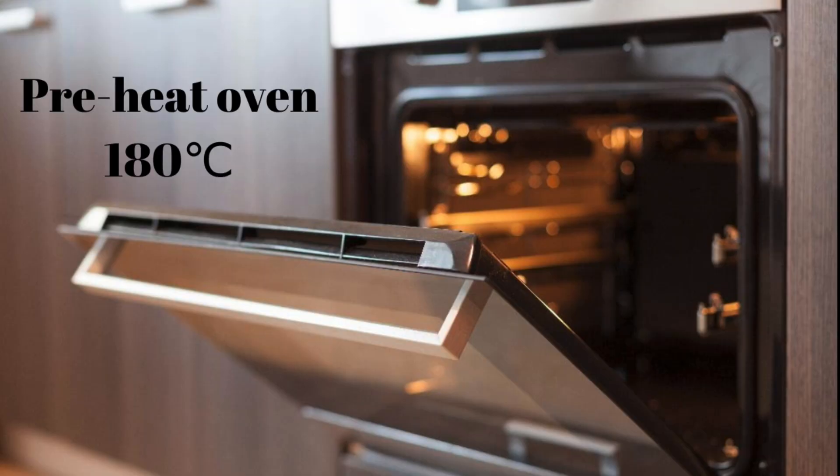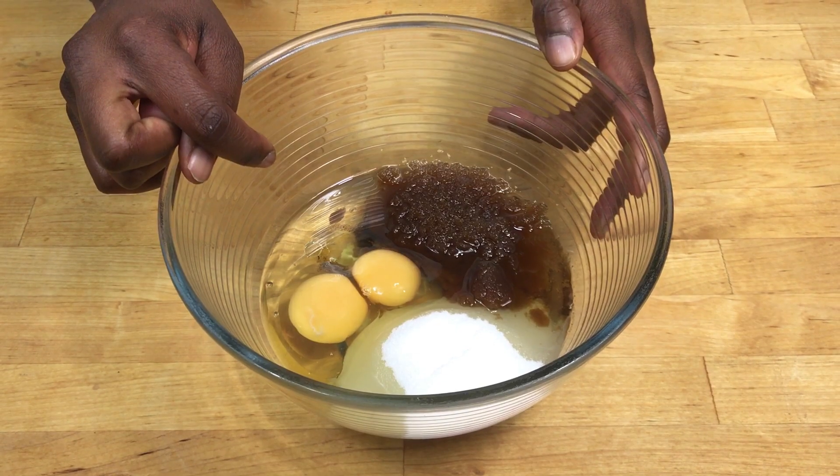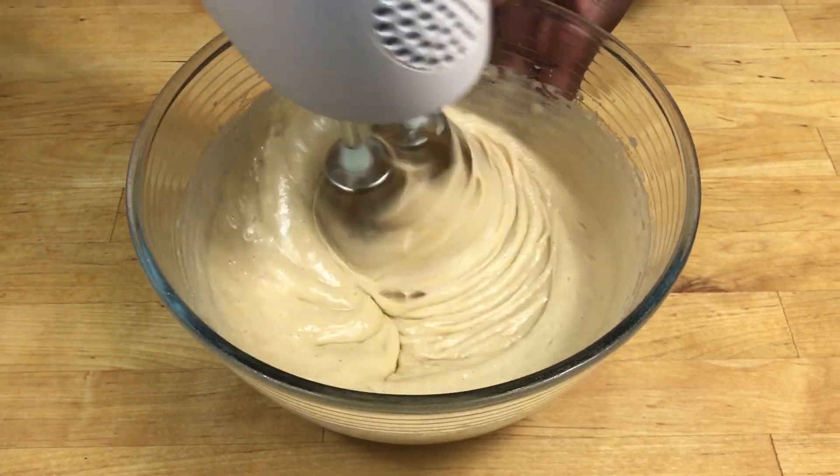Start off by preheating your oven to 180 degrees Celsius. Put some oil, sugar and eggs in a bowl and whisk this together until it's thick like this.